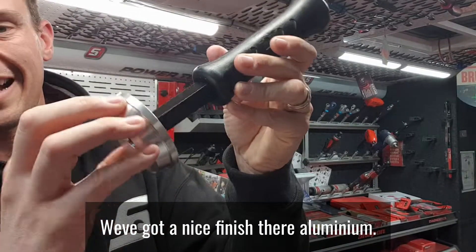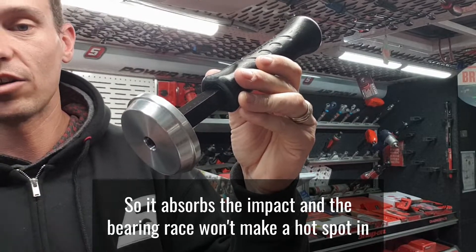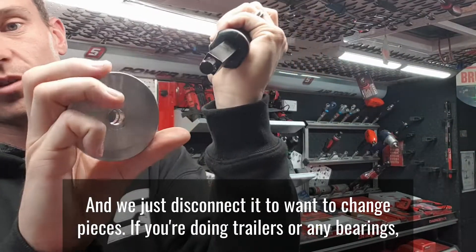We've got a nice finish there — aluminium — so it absorbs the impact and the bearing race won't create a hotspot, preventing early wear. Striking cap on the end, and we just disconnect if you want to change pieces.